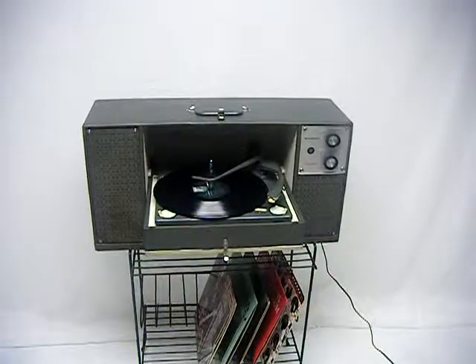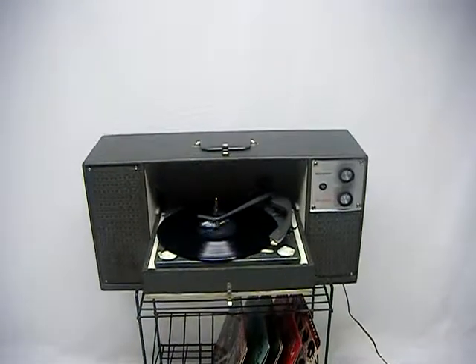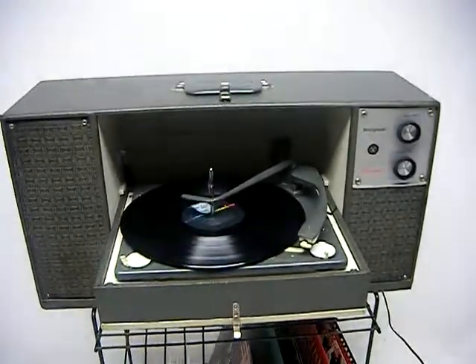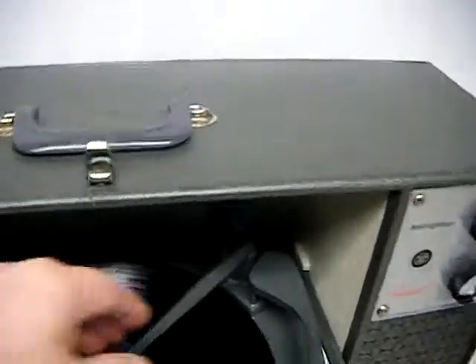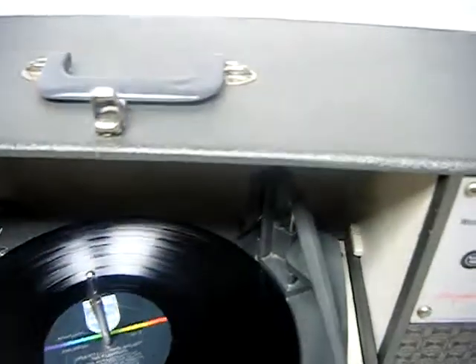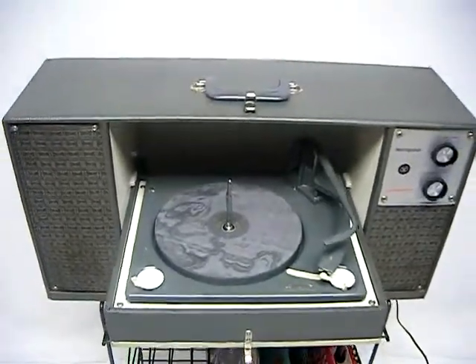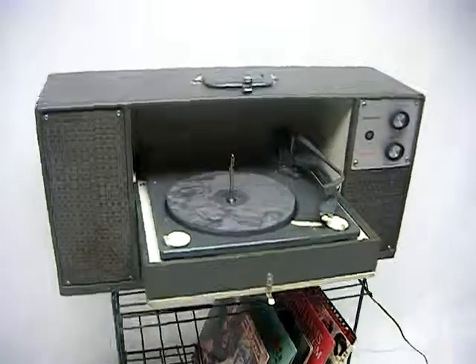There you have it. Works fine, plays really well, ready to go. It does not come with the stand, so what you're going to get is just the player itself. It doesn't come with any records. It definitely can be shipped to your door, and it's all been redone and ready to go.